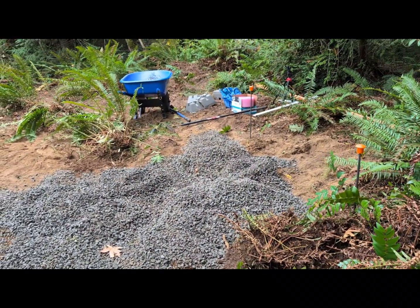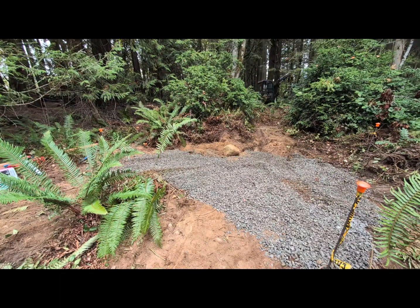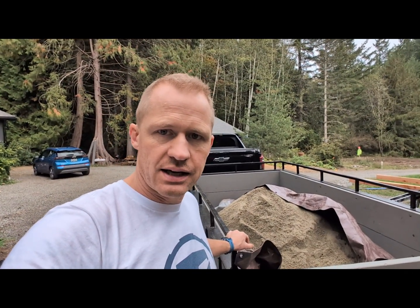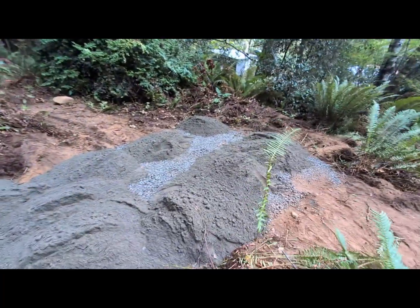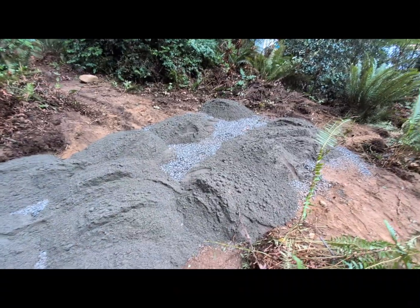Now I'm going to spread the rock out, set up a laser level, and get it pretty level, then we'll get some sand on top. I've now compacted the rocks fairly level — not super level — but we've got C33 contractor sand here now. I brought up one cubic yard, about 1.3 tons. I'm going to put a 2x4 on each side and screed it to get as level a surface as possible, followed by compaction, then check the level again.